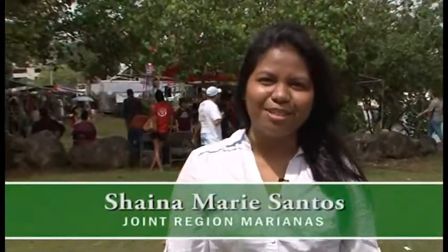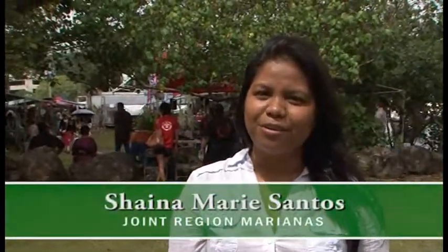Hi, I'm Shayna, and you're watching Island Images. Today we're at Gupot y Pescadot, or Festival of Fish. We've got a lot of cultural displays, food, and crafts, and I'm really excited to go check it out, so let's go.